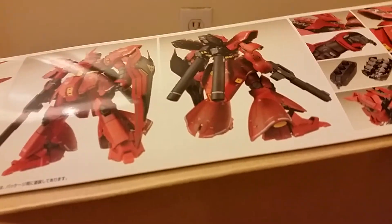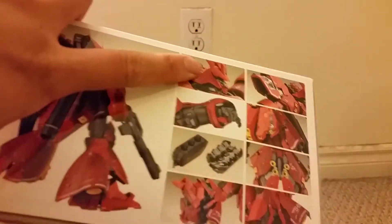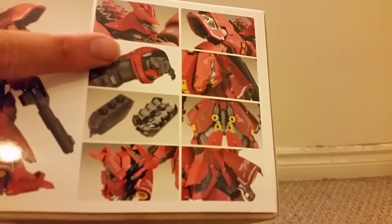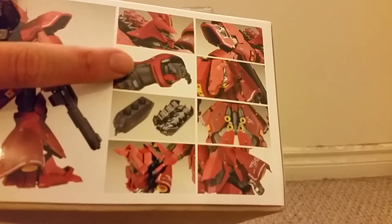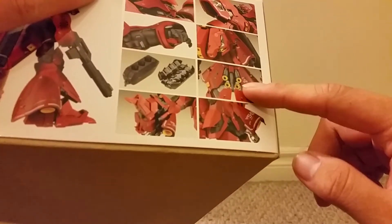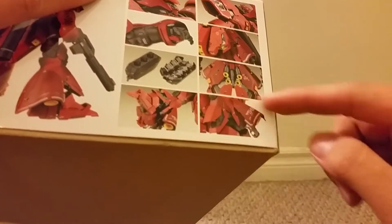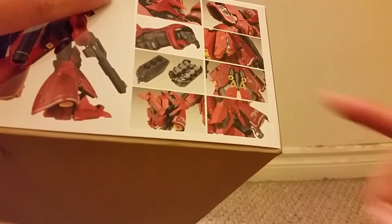Here we see what looks like various gimmicks for the figure. Here we can see the head opening up. I think this is the shoulder opening up. These are probably the side skirts. This is the hand. These are probably the wings. Probably the butt flap, but I'm not sure. Leg thrusters, I think. And I'm not sure what this part is — probably the knees.